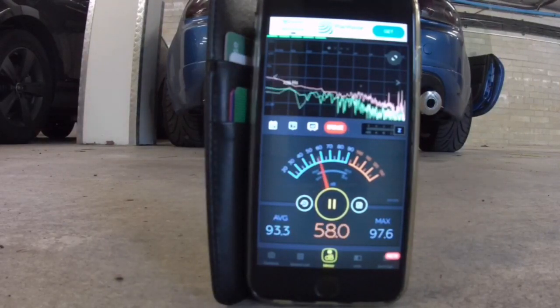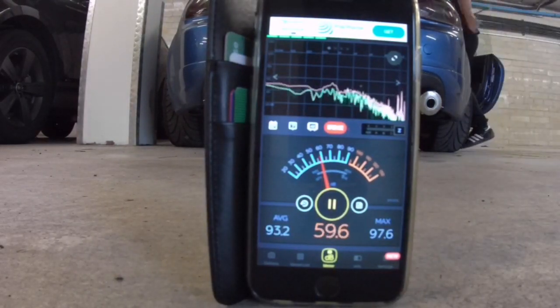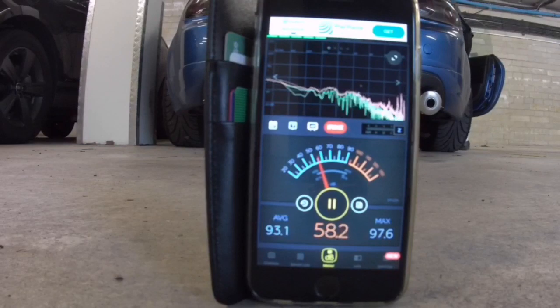They're now fitted — took a couple of minutes. They're not the best fitting thing in the world, but let's have a listen and watch the stats.